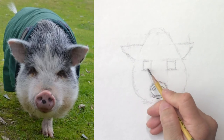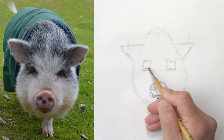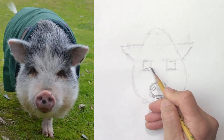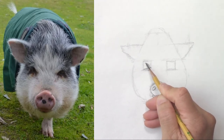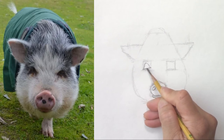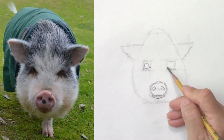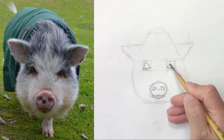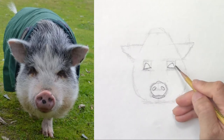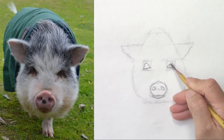Next I'm going to draw the eyes. The bottom is slightly slanted — it goes up. And the eye looks like a triangle with curves. I'll do the same thing on this side. I start like a triangle but I curve the tip and the sides. You can barely see the eyeballs but I'm going to draw them anyway.